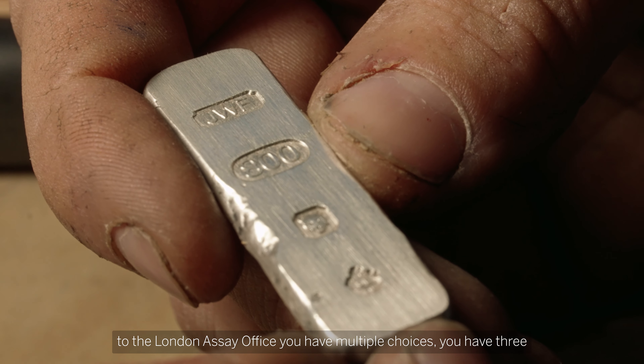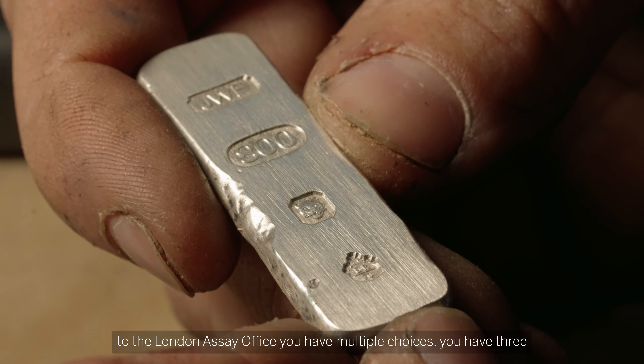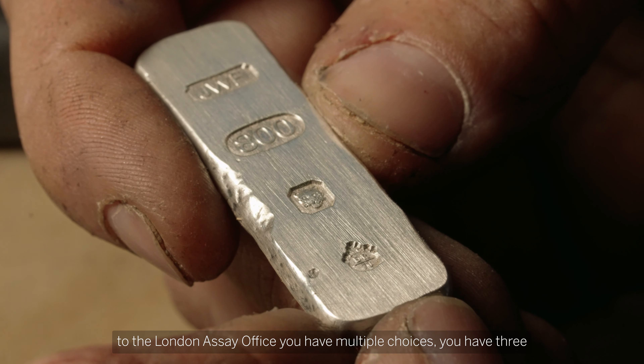When you send a piece of jewellery to the London Assay Office you have multiple choices. You have three hallmarks which you have to have on there: the who made it, what it's made from, and where it's been hallmarked. Then you apply your sponsor's mark. This year you've also got the option to have the Platinum Jubilee mark to celebrate Her Majesty the Queen being on the throne for 70 years.